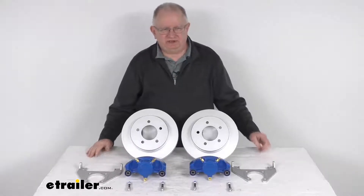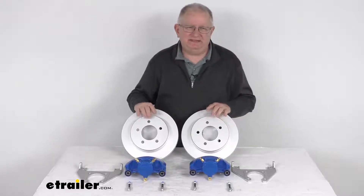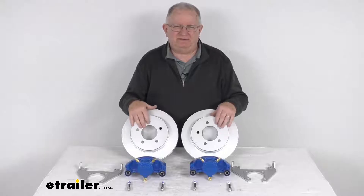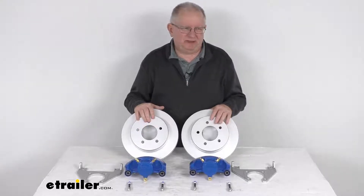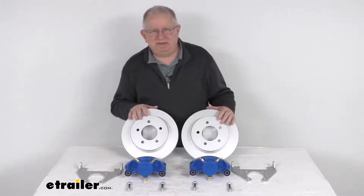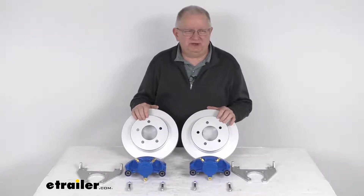Hello everybody, this is Jeff at E-Trailer.com. Today we're going to take a look at the Kodiak disc brake kit with these 10-inch Dacromat slip-on rotors. It has a 5-on-4½-inch bolt pattern for 3,500-pound axles. These are marine-grade brake assemblies, which make it very easy to change from a drum to a disc brake system for better performance on your trailer.